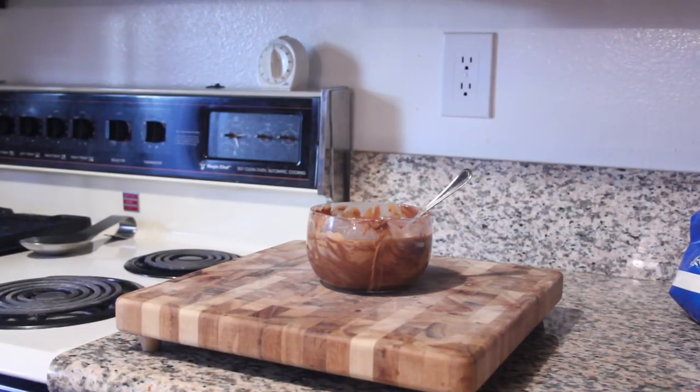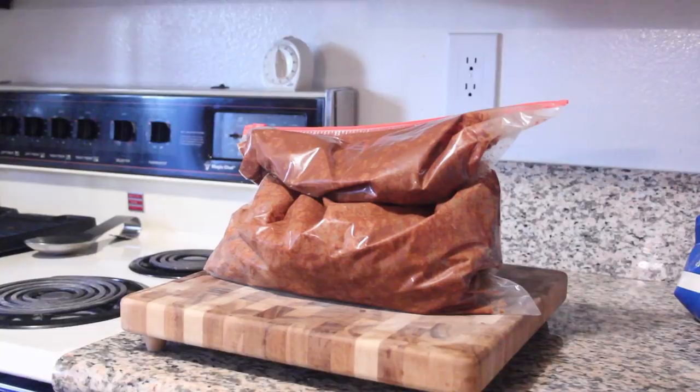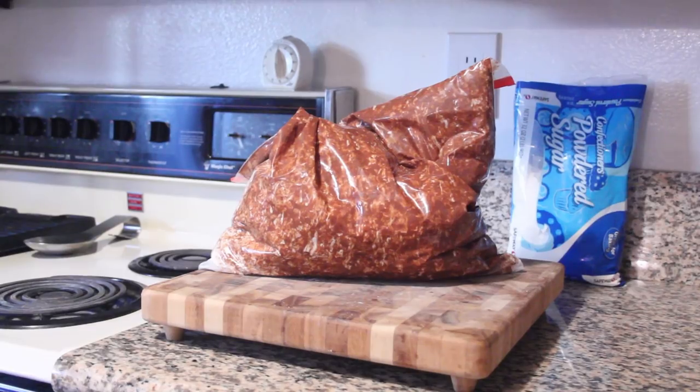Now dump the whole box of Crispix and the peanut butter mixture into the Ziploc bag. Toss it up until everything is coated beautifully. And then next, you dump in the powdered sugar. Toss the bag around some more until you're sure it's absolutely good and covered.